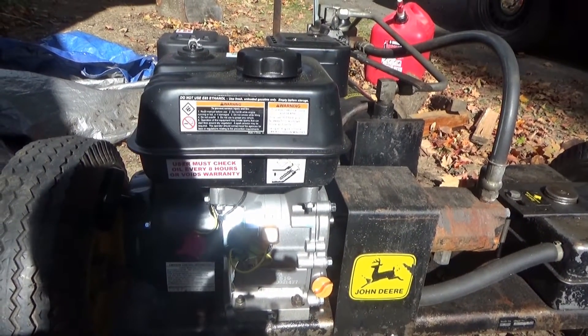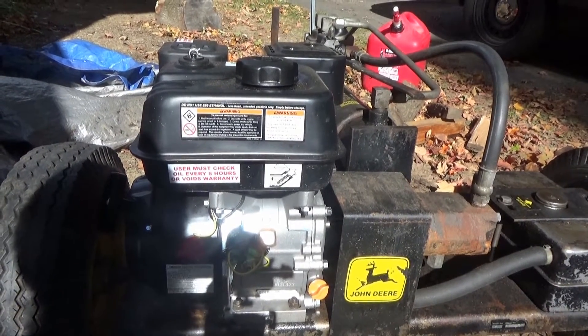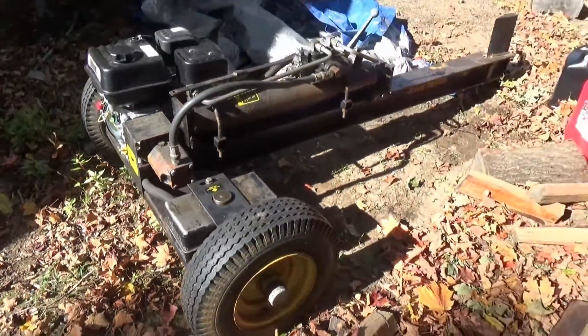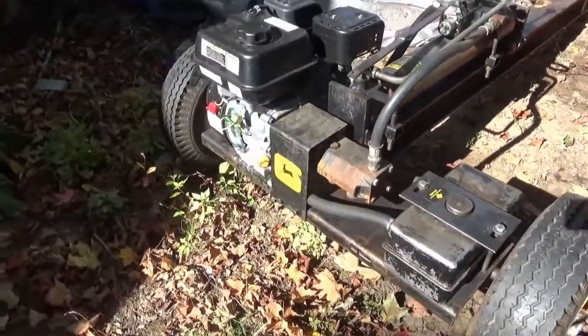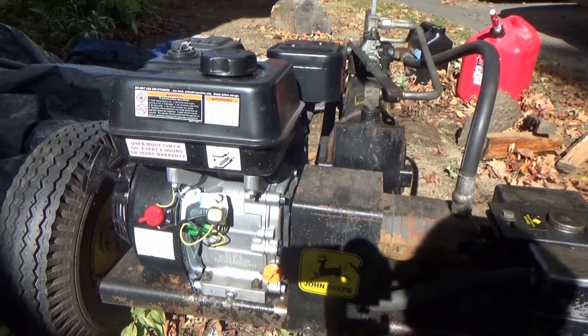I'll report back and let you know if it dies or if it's still going next year. This is actually my friend's log splitter — great little unit — and like I said, it was running great and then it just wouldn't start anymore. It was coughing and wasn't running right.